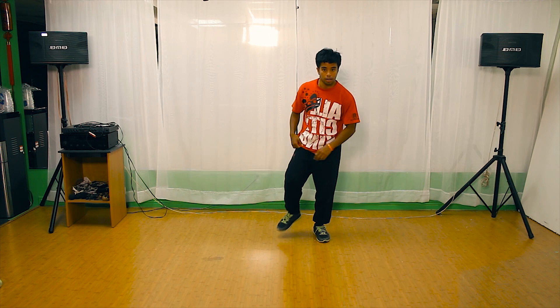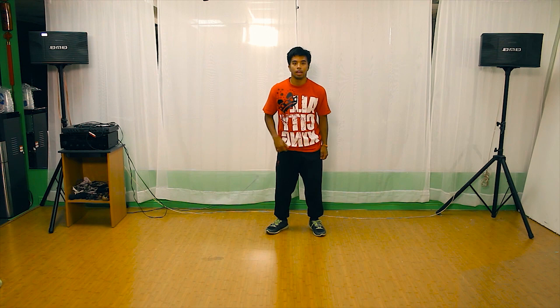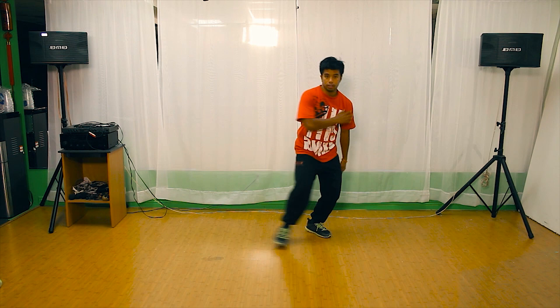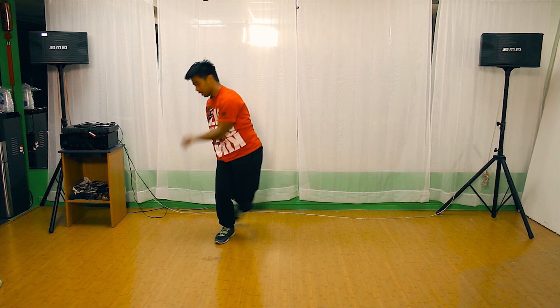So let's come from this position: three, four, push five, six, seven, eight. Let's go from the very beginning: five, six, seven, eight — go one, two, click three, in four, push five, six, seven, eight. Let's try that again: five, six, seven, eight — one, two, click three, in four, five, six, seven, eight.